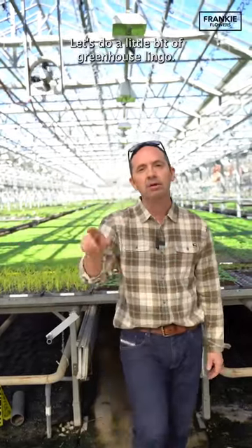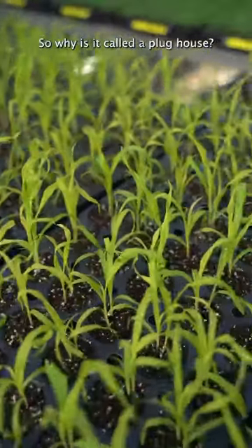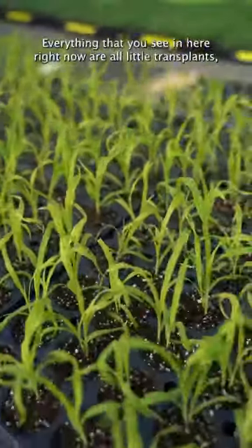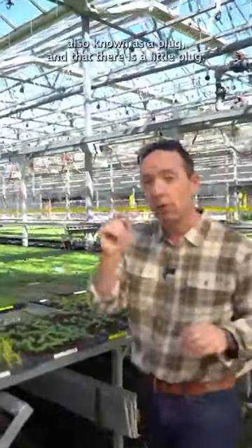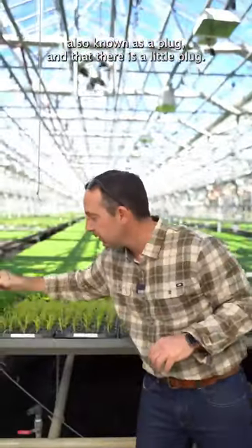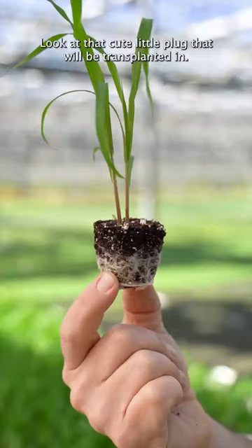Welcome to a greenhouse — let's do a little bit of greenhouse lingo. This is called the plug house. So why is it called a plug house? Everything that you see in here right now are all little transplants, also known as a plug, and that there is a little plug. Look at that cute little plug that will be transplanted in.